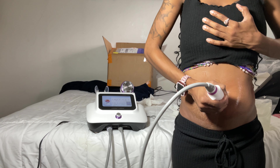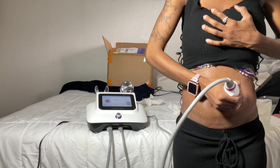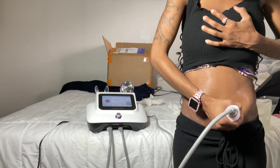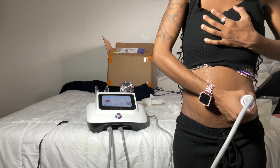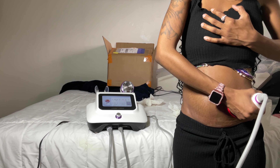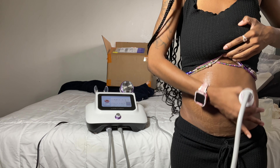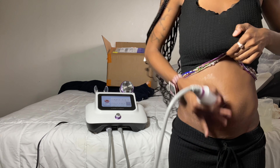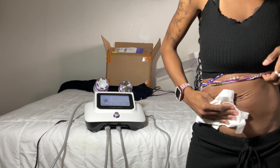What we're doing here is facilitating drainage of the fat we've already broken down, so it leaves the body through your lymphatic system. That's how body sculpting works — you break down the fat and it drains through your lymphatic system. This vacuum is helping the broken-down fat cells move into the lymph nodes faster so you can see your results sooner.